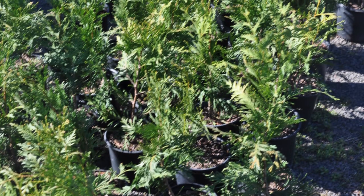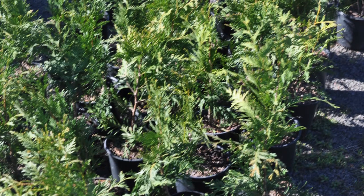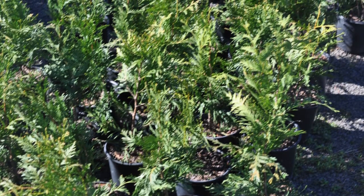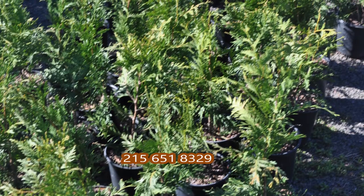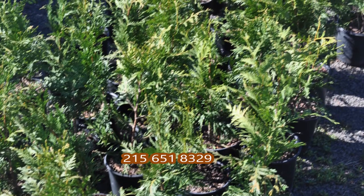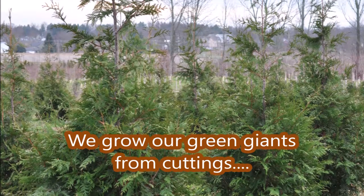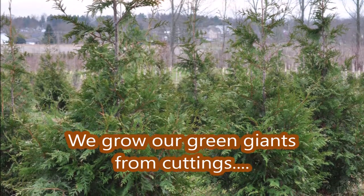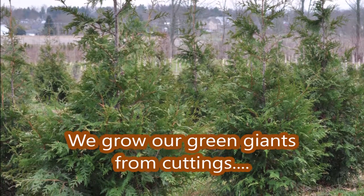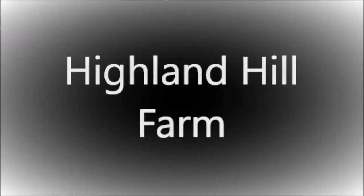If you have any questions, you can call me at Highland Hill Farm. We're on Route 313 in Fountainville, and we specialize in growing Green Giants — but you can grow them too. And if you need help, just call us: 215-651-8329.